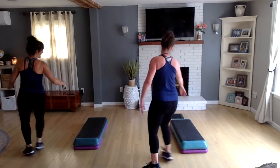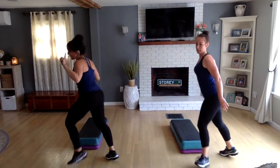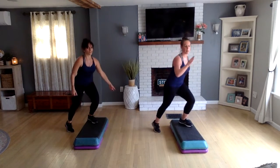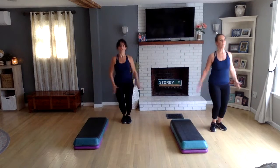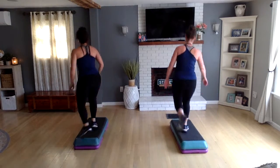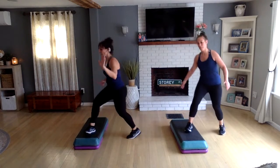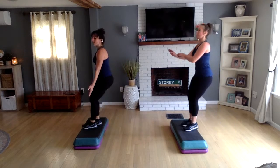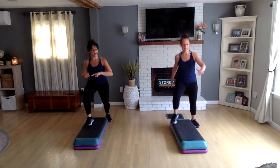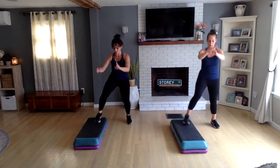Left foot: turn straddle, X step, finish your X, get on top, double knee left, down for two jacks, tap up. One knee at your corner, turn straddle, X step, get on top, double knee left, two jacks. Turn step, knee off the back. Left basic — step hop, push long, straddle, knees halfway around the world. Right knee: turn into a straddle, X step, single knee to come off, find your bench, knee up, jack, two hamstrings.